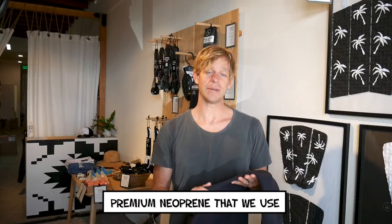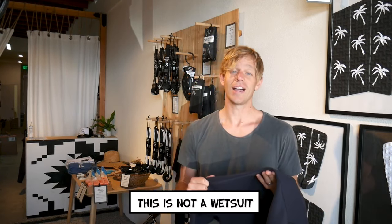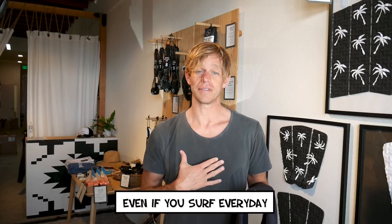The GBS stitching and premium neoprene that we use makes these wetsuits super durable. This is not a wetsuit that you'll need to replace after just one season, even if you surf every day like I do.